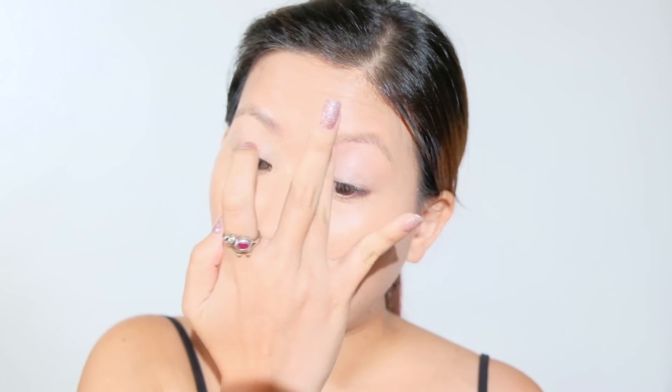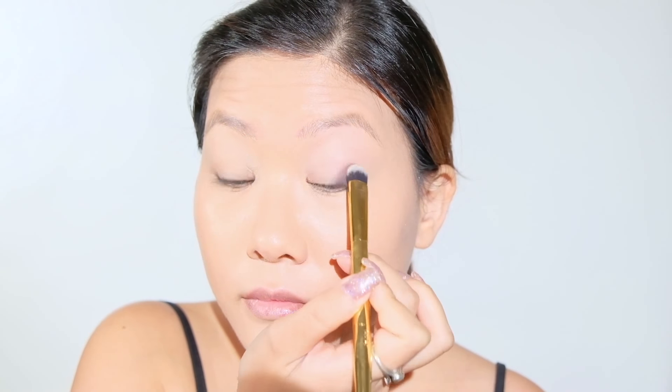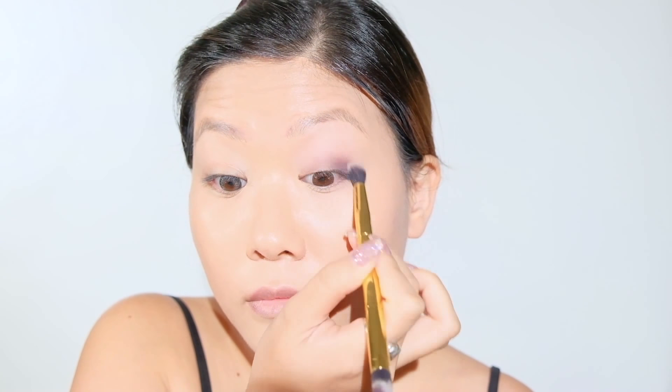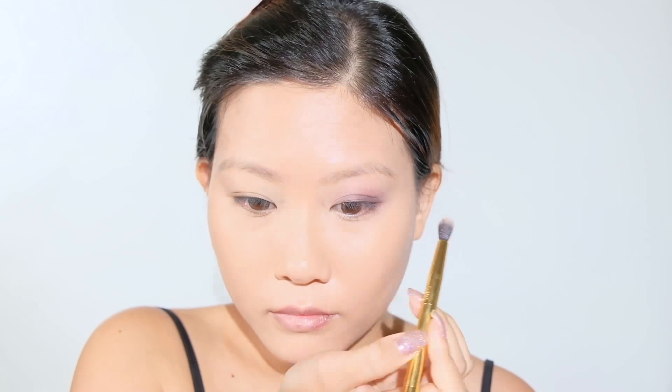Next, I use the Urban Decay Anti-Aging Eye Primer to prime. I got this Lancôme palette from a holiday makeup kit a while ago and it happens to have all the colors I need to create this look. I'm using this dark purple for the crease area. I decided to work on the smoky eye first before working on the broken eye side, because I'm not so confident with the face drawing. This is my first time recreating a look like this, so I'm quite nervous to see how it's going to turn out.